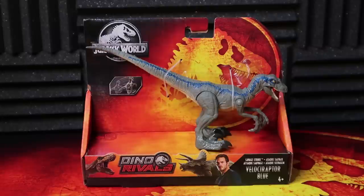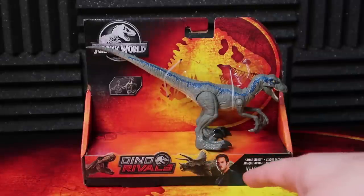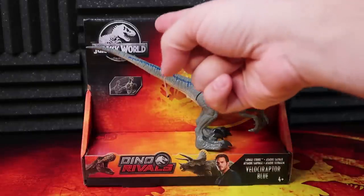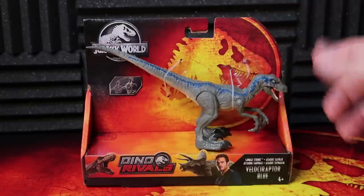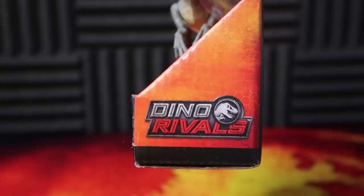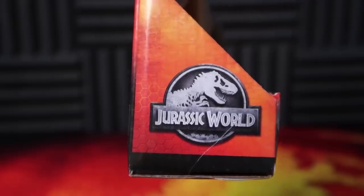There really isn't a ton to review here. We do have the Dino Rivals packaging with the T-Rex, the logo, the Triceratops, and of course Owen down there. You have the Jurassic World logo. Down here you have the action, which is actually just a jumping action. Then you've got the scratched logo and a little bit of the honeycomb down there. On this side of the box you have the Dino Rivals logo, and on this side you have the Jurassic World logo.